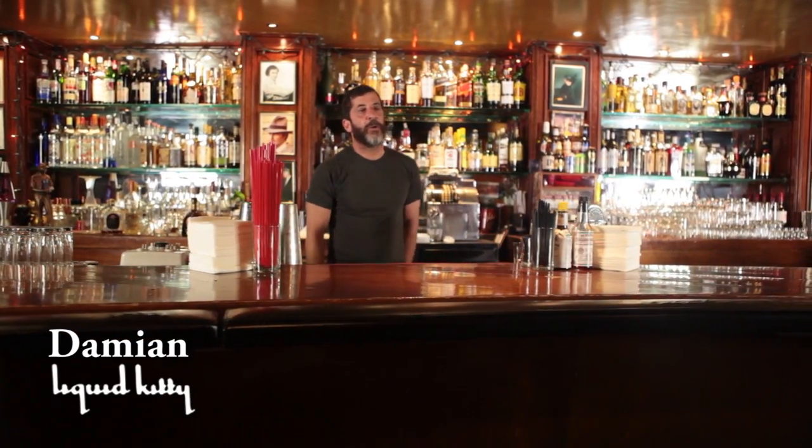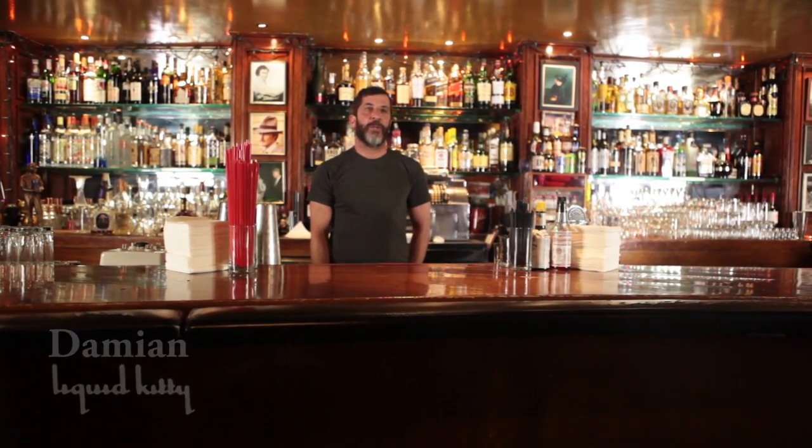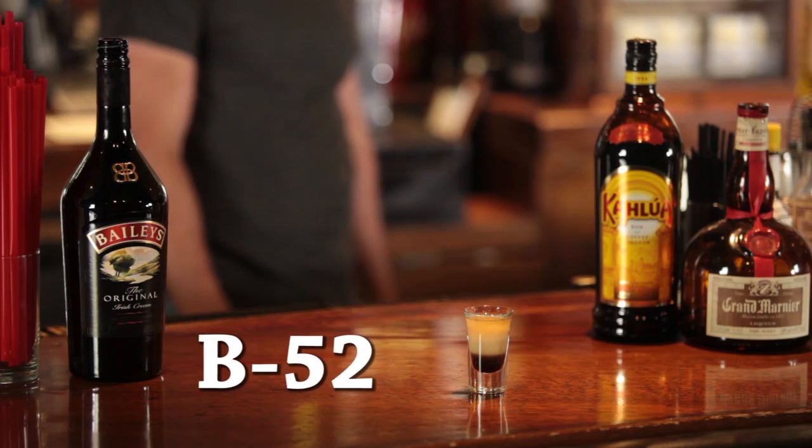Hi, my name is Damian. I'm a bartender here at Liquid Kitty in West LA, California, and we're going to talk a little bit about a B-52.